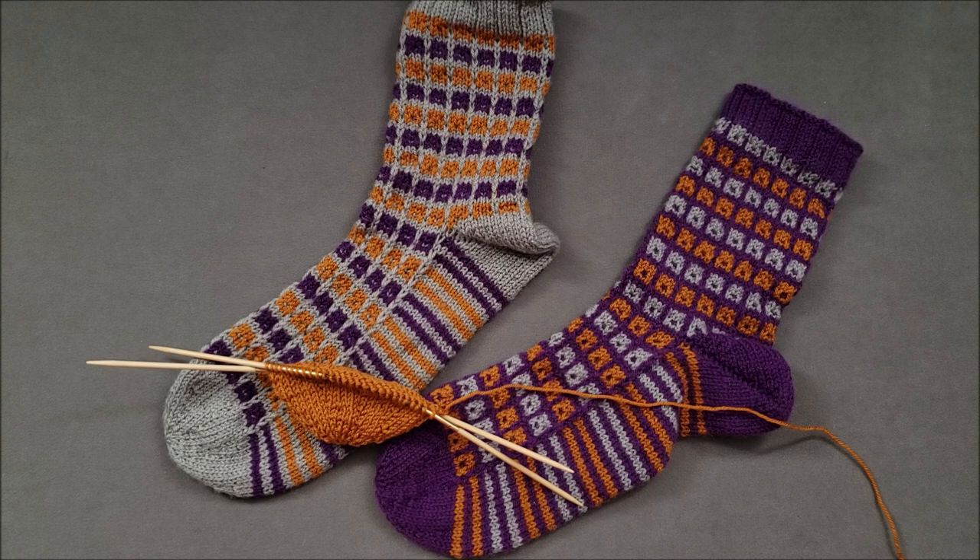Hi, I'm Ellen from the Chili Dog. Like most knitters, I don't enjoy weaving in yarn tails, so whenever possible I try to take care of them as I go so there's nothing to weave in later.